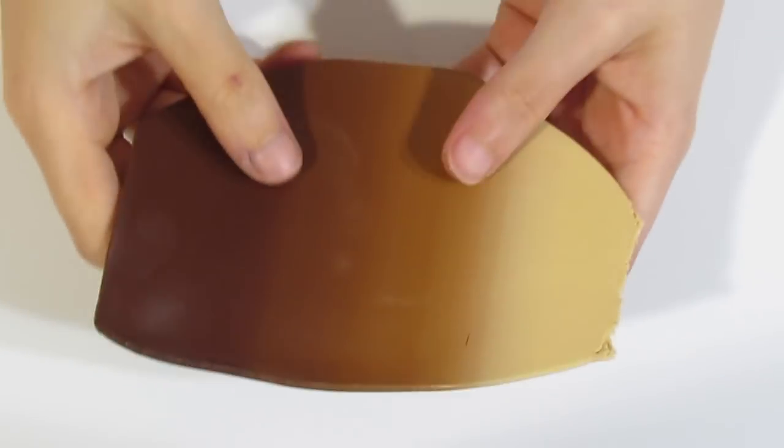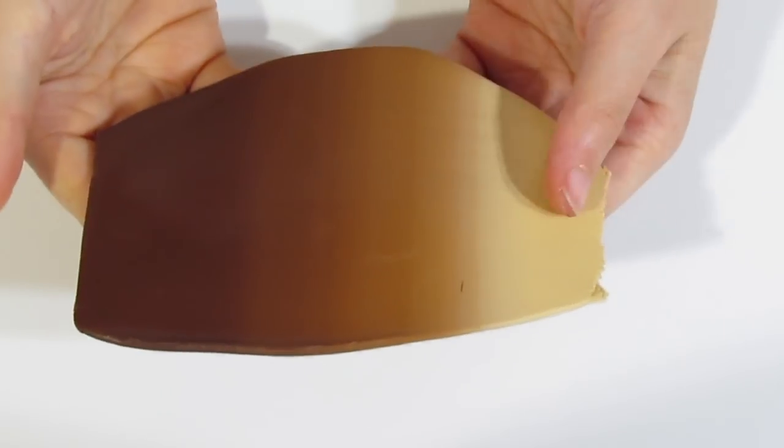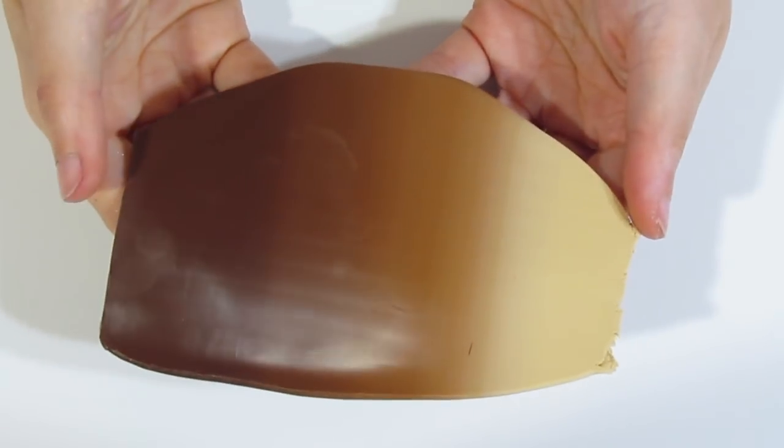The second Skinner Blend is between Ecru, Raw Sienna, and Burnt Umber. If you don't know how to do a Skinner Blend, I'll leave a link to it in the description below the video.